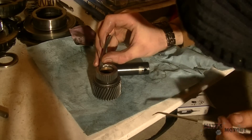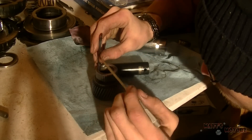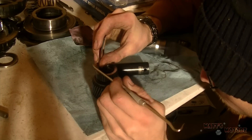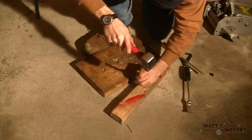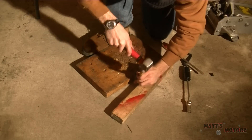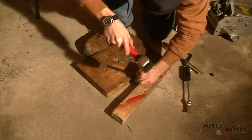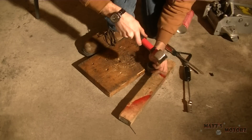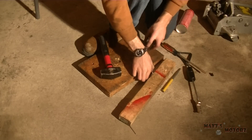Now I'm measuring the distance down - the distance the bushing is down in the input sun gear - and making a little mark on a feeler gauge because I don't have my caliper. Now just hammering out the old bushings, putting it between two pieces of wood so it can fall down.